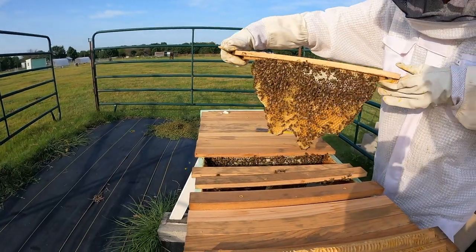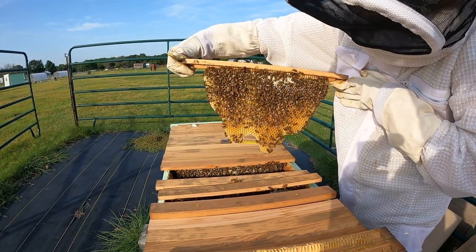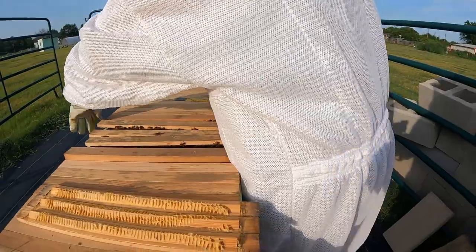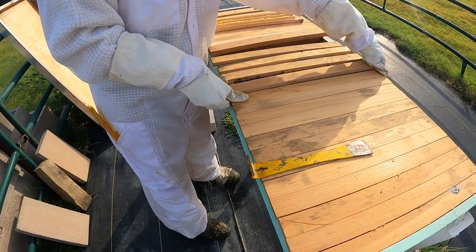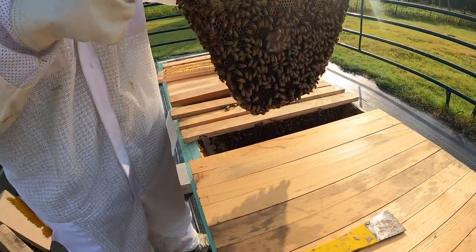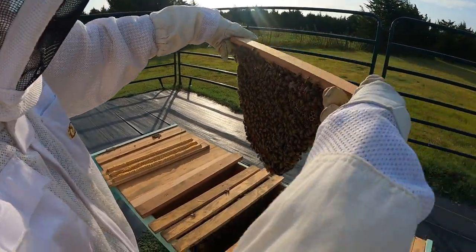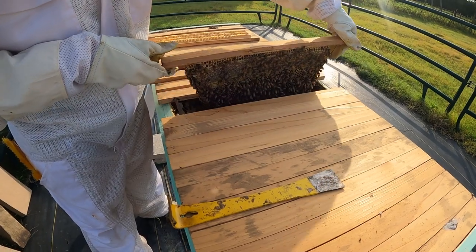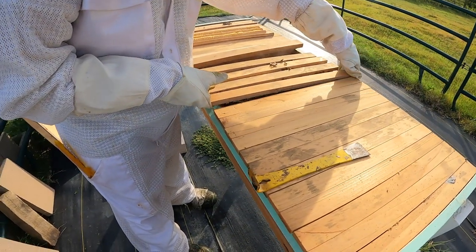They're starting to put honey in, there's some capped honey at the top. It looks like an older comb but we haven't seen this comb before — that shape, it's like the Alps upside down. This one is heavy, wow, a lot of capped honey on the top. Some brood too, yeah that's brood. Our queen is marked blue — blue for 2021.